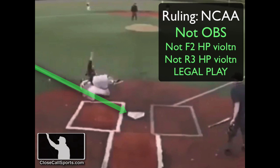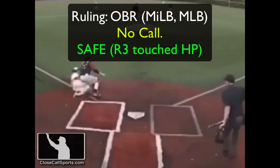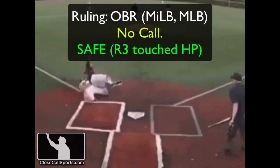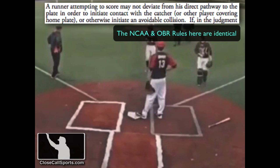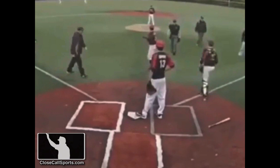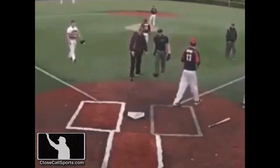In Major League Baseball or professional baseball, the ruling here is pretty clear — that's nothing. The Official Rules of Baseball, Rule 6-01-I subsection 1, states a runner attempting to score may not deviate from his direct pathway to the plate in order to initiate an avoidable collision. If the runner slides into the plate in an appropriate manner, he shall not be adjudged to have violated Rule 6-01-I. Applying the rules here, we have a big ol' that's nothing.